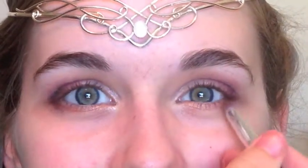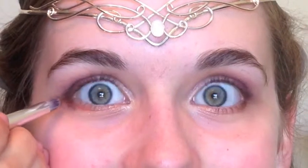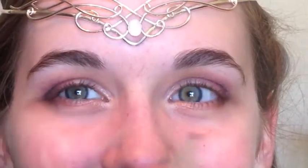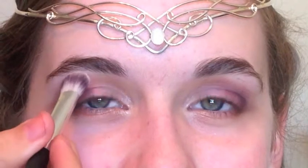For the lower lash line I did a little ombre going from the dark purple to a bronzy coppery color, then to a gold, then a lighter gold, and then back to the white shimmery color.